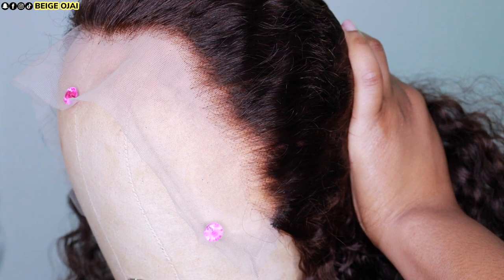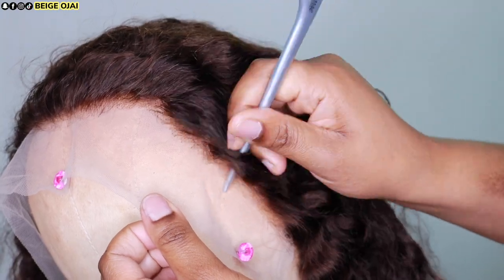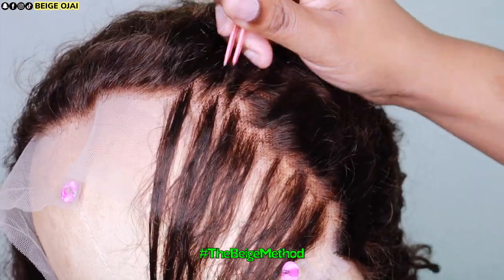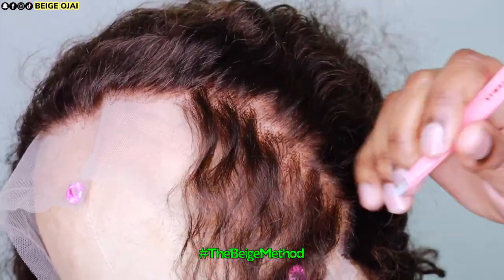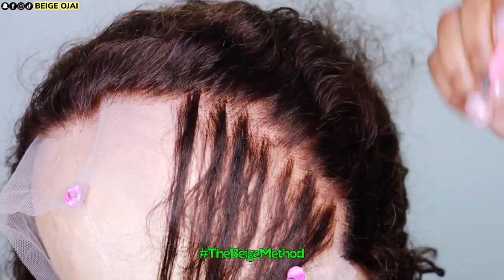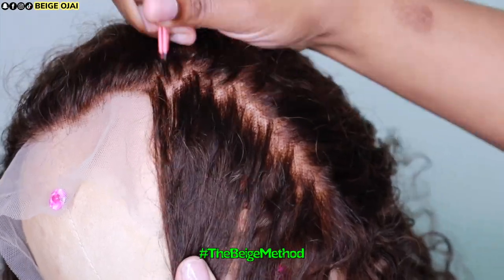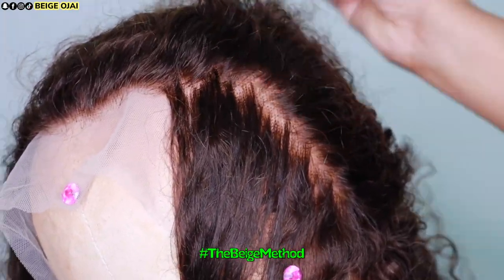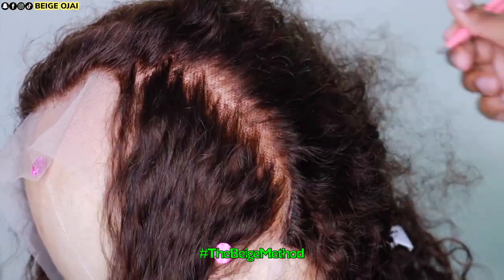I bleached the knots off camera and here is how the hairline is looking now. I want it to be a little bit more gradual in density, so I am going to do my method of zigzag plucking and parting just to get rid of some of that extra density so that it can look more natural and have a more gradual hairline. This is optional, as is the bleaching of the knots, but if you want your wig to look super natural, I highly, highly, highly suggest taking the extra steps to customize your wig. However, if you are a beginner, you can skip this part altogether.